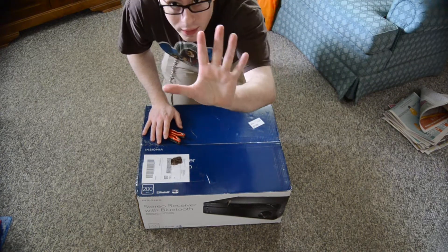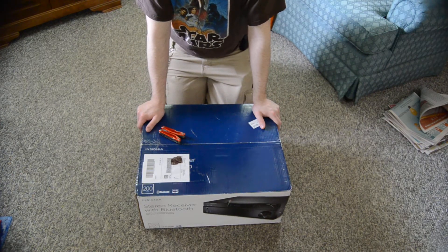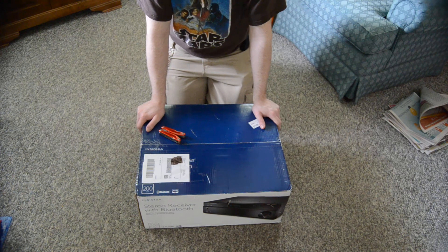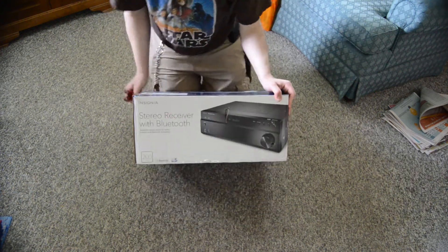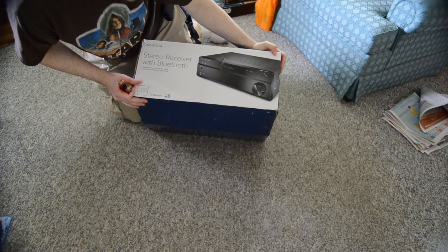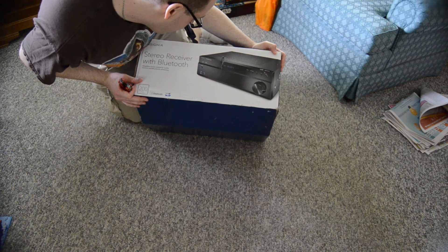Hey guys, new unboxing video. I have another receiver to unbox for you today — it's been a couple years since I've done any audio equipment unboxing. I got the Insignia — the model number is the NS-STR-514.